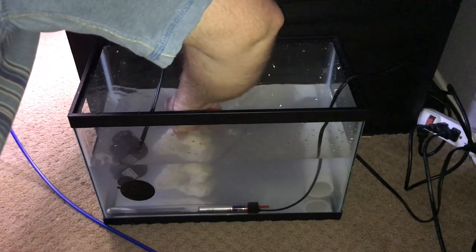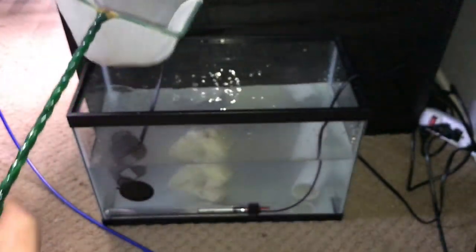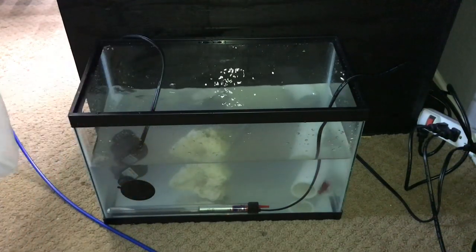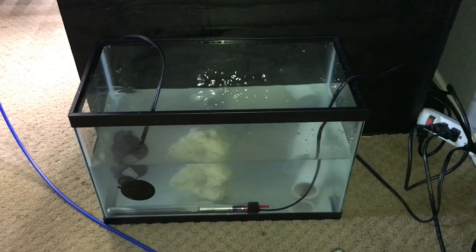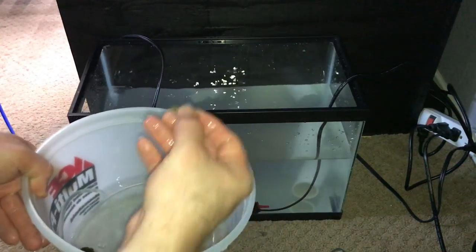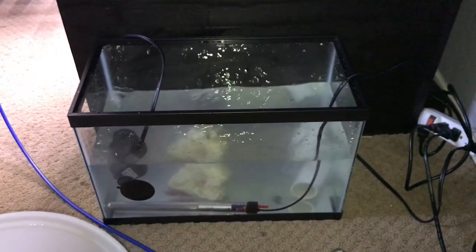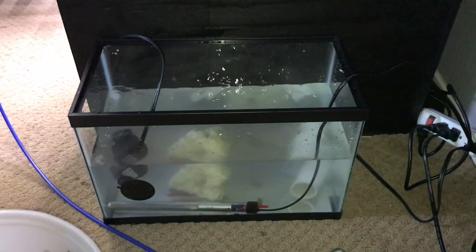We need to add all of the inverts to this tank because I'm treating the quarantine tank for ich — one of the fish has ich in there. Go ahead and grab the hermit crabs. They're gonna be moving around a lot because of the water flow, but we need it.